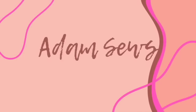Hi everyone and welcome back to my YouTube channel. My name is Adam, this is my channel Adam Sews, and this is my five essentials on my sewing machine video — a lovely hashtag that was created by Michelle from Michelle Sews Again.